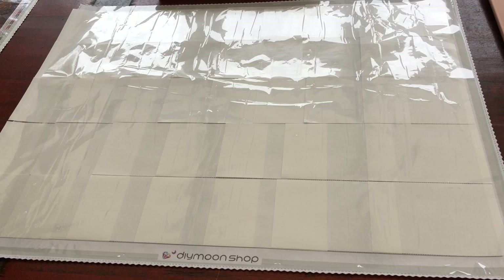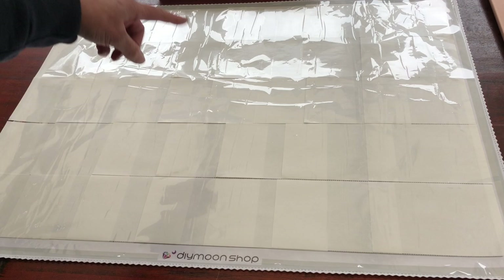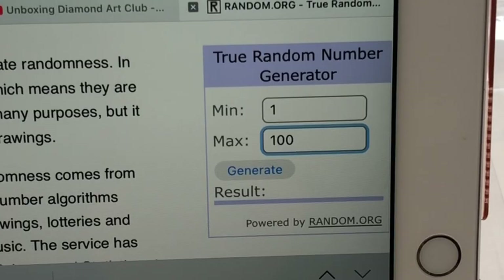So which section are we going to be working on for the first section? I am going to do a random number generator and sometimes I will count across the rows to find the section I'm going to work on and sometimes I'll count up and down the rows to make it even more random. I really hope that you like this idea and are going to follow along. Let's get going.